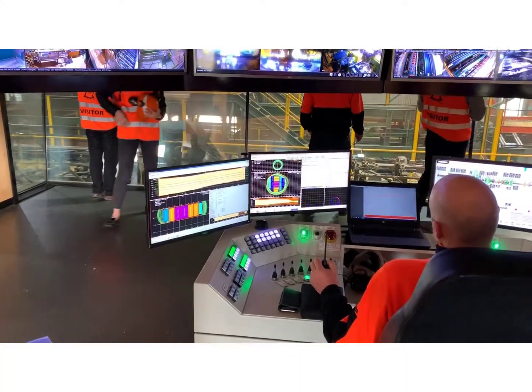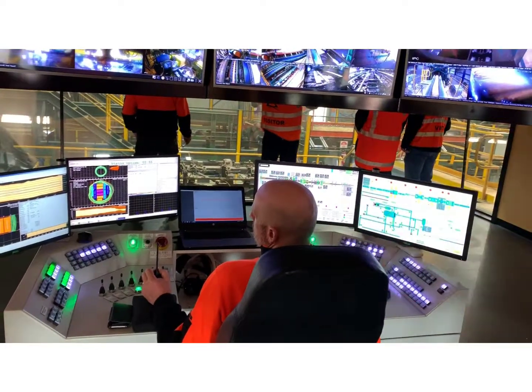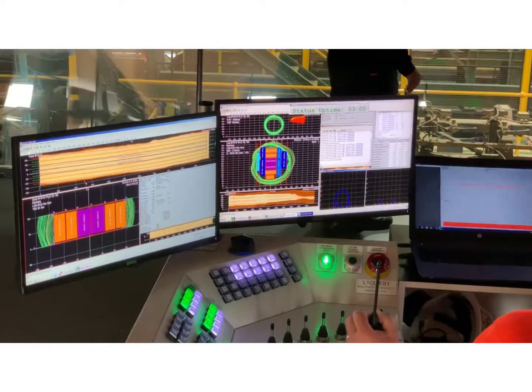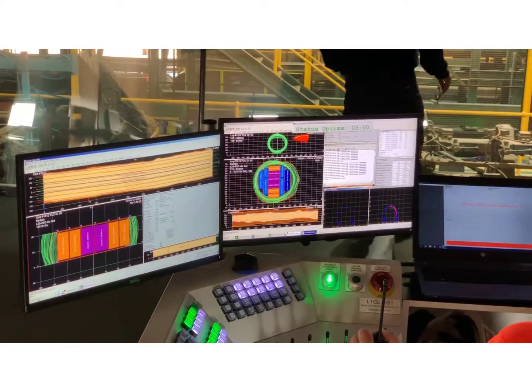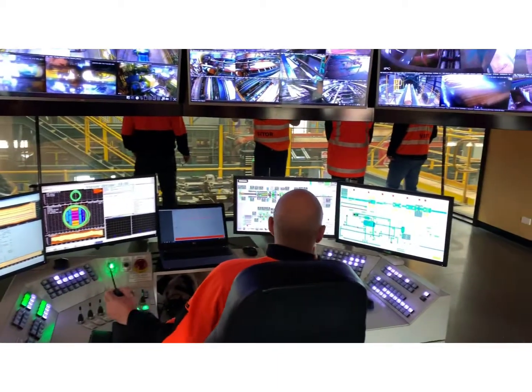This is the control centre for AKD's Colac sawmill. What we're seeing here is where our logs are optimised to maximise recovery. Photo scanning technology is used to identify the most effective cutting pack for the logs.